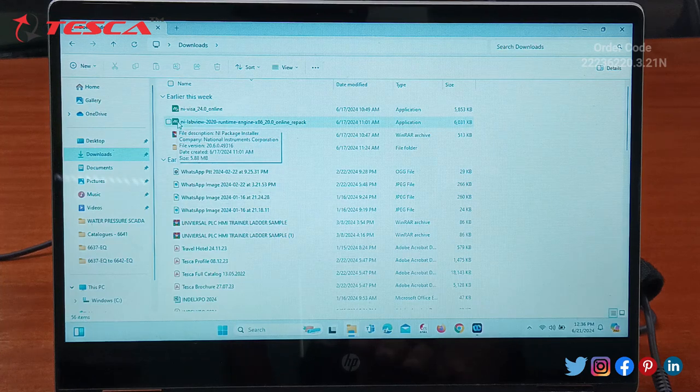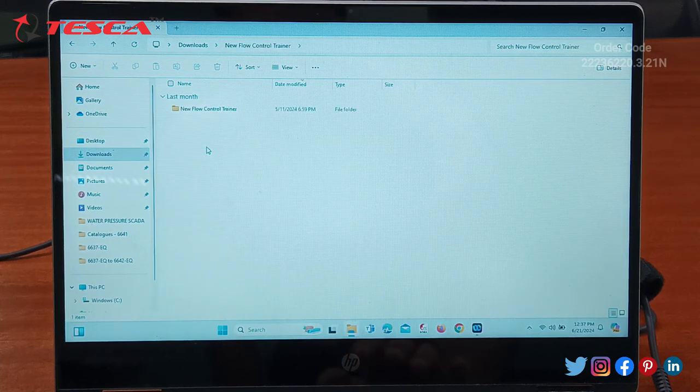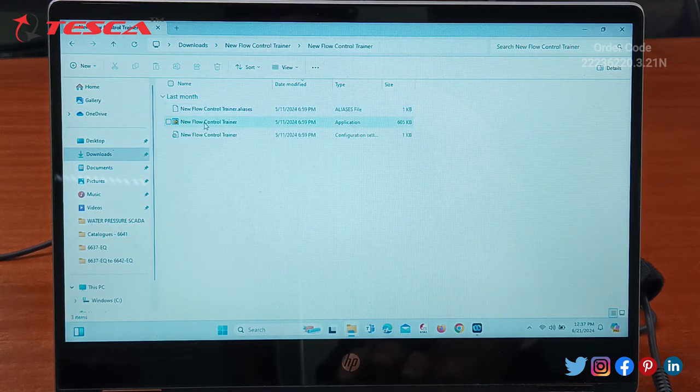This is LabVIEW 2020 version 32-bit. Then this is the software which we need to install for the flow control trainer. We need to install this software — it is provided along with the flow control trainer. We need to open the folder, and after installing NI-VISA and LabVIEW, we then install this software.